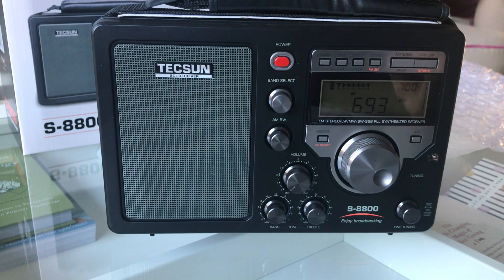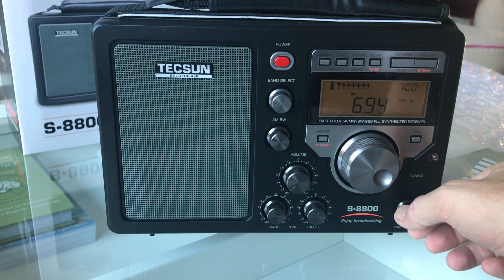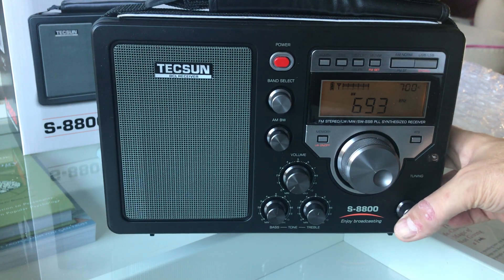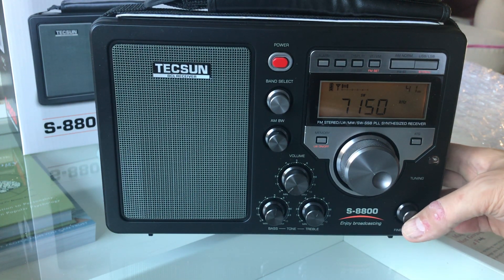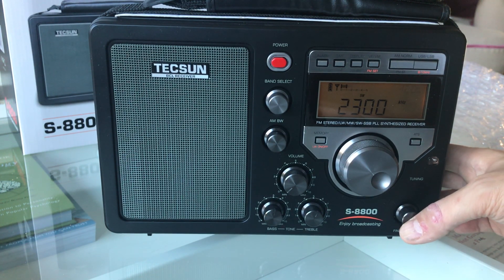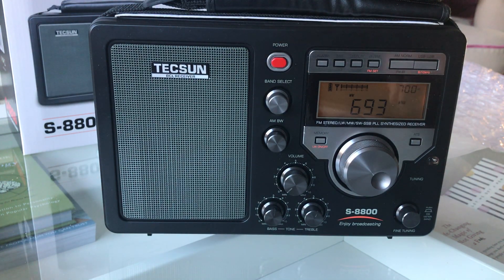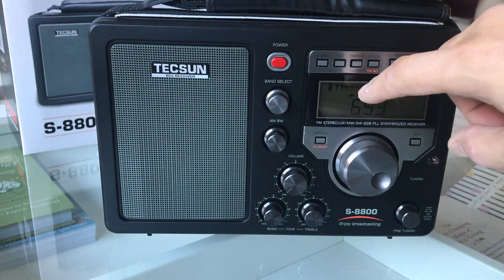There's a push button for shortwave meter band — if you push it, it will scroll through the shortwave meter bands, which is quite nice. And then you've got the fine tune knob. Let's go back to AM for now.